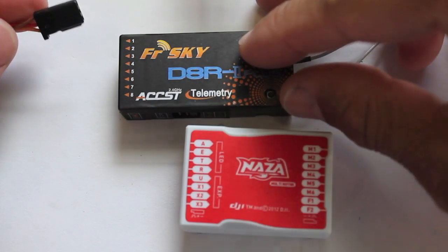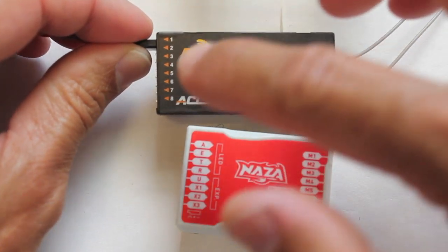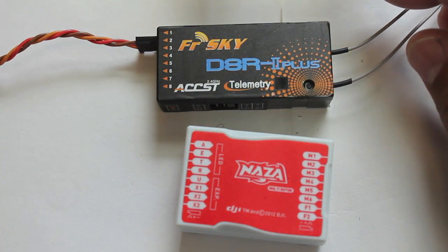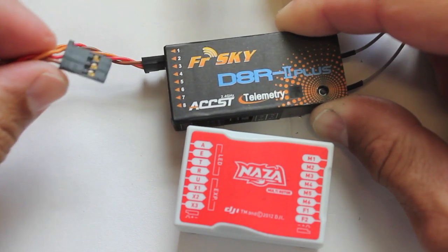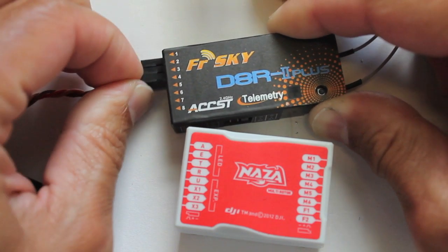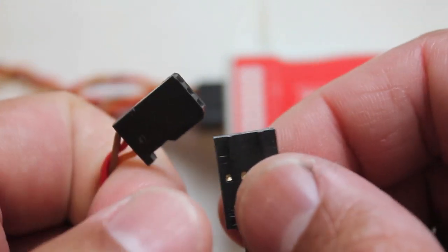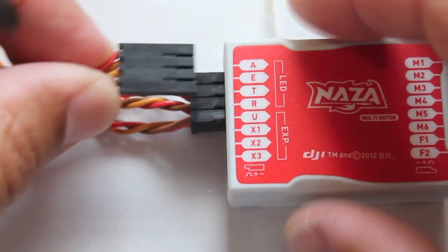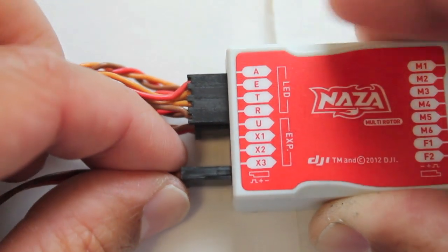Next up we're going to wire up our receiver to our NASA. In some cases, like in the FreeSky case, you'll see channels one, two, three, four through eight, and those aren't well labeled. I know for a fact on the FreeSky setup that the channels match the inputs on the NASA: channel one is your aileron, channel two is your elevator, channel three is your throttle, and channel four is your rudder. Next we'll wire up the NASA VU. There are going to be two plugs — one that goes into the LED port, and one that goes into the X3 port on the NASA. So we'll run this big plug into the LED port and then this other servo connector into the X3 port.